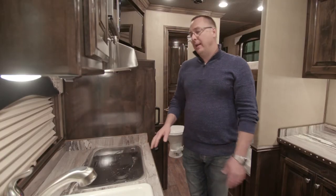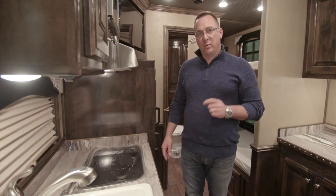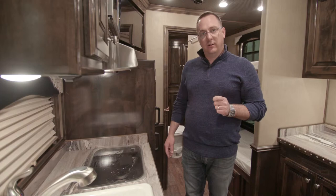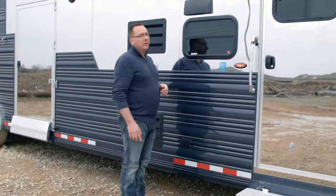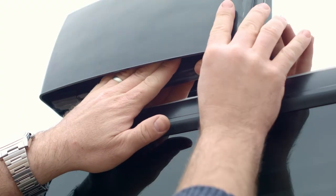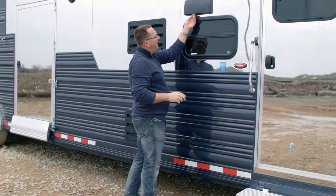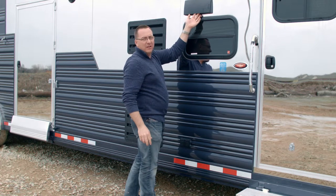The other thing to point out is the range hood operation. One thing is on the outside of the trailer — let's go take a look at that. To open up the exterior damper on the outside, you press these two tabs, which allows the flapper on the inside to open up.